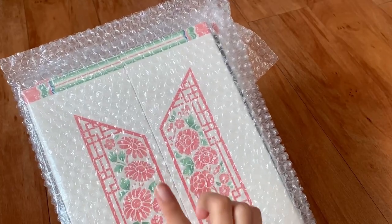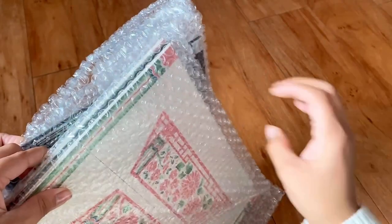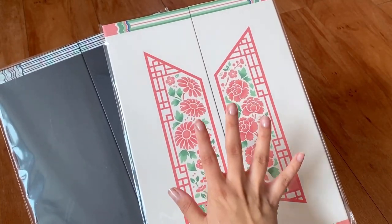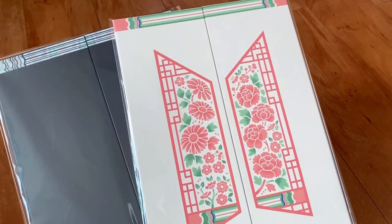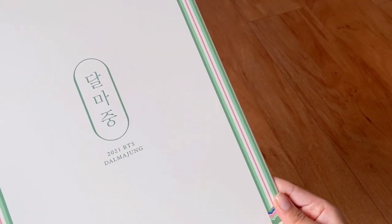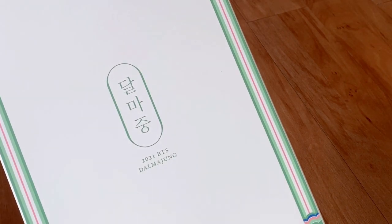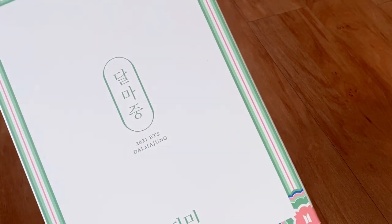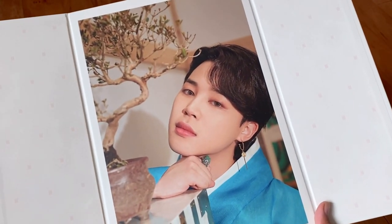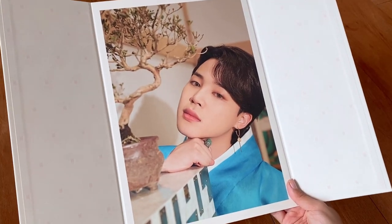Let's start with opening the flip photos. The flip photos are like premium photos except they flip open. So let's start with the Jimin day and night flip photos. This is Jimin's day version — it says Dalmajong on it. Let's flip it open — wow, he looks so good. I'm in love with this photo.